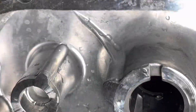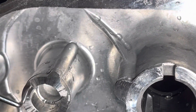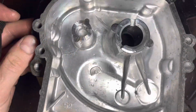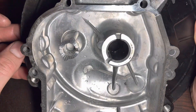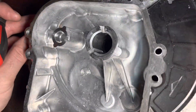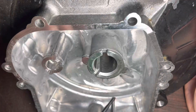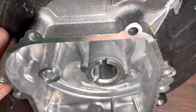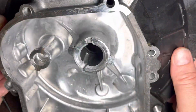And then the other side — the case half. Anything to report? Nothing there, no damage that I can see. Even this journal there — there's nothing wrong with that at all. It's not damaged.